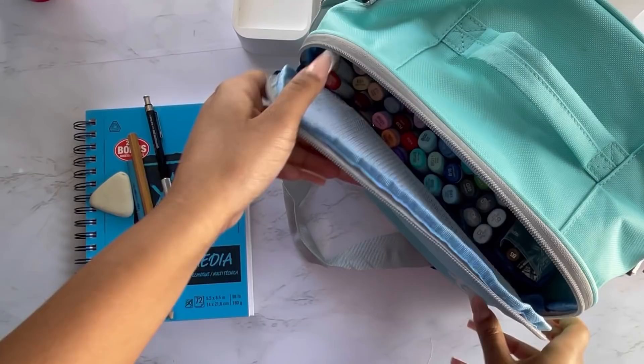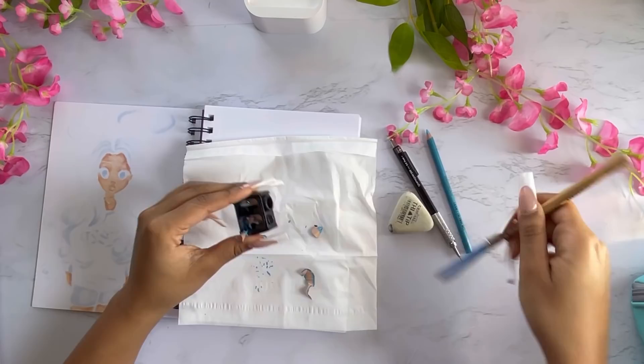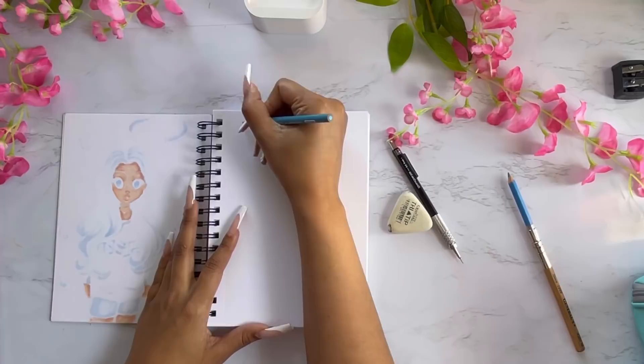I got a whole new set — I was just like, I'm ready to get back to it. It's been years since I've actually colored with Copic markers and did a full traditional piece. All of the stuff I just showed you I'm going to put in the link below if you're interested in purchasing any of those. I love my little Copic bag.